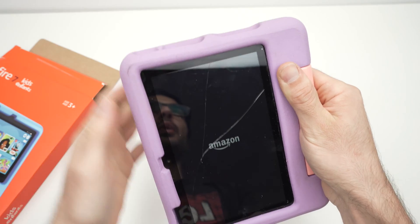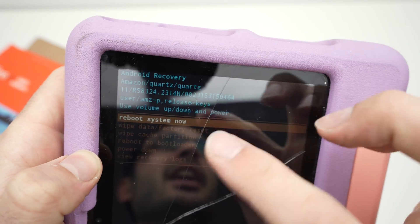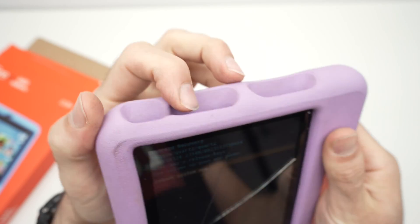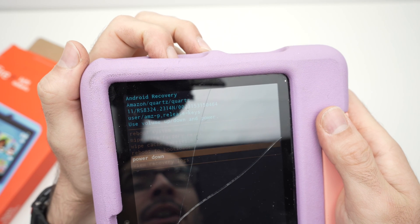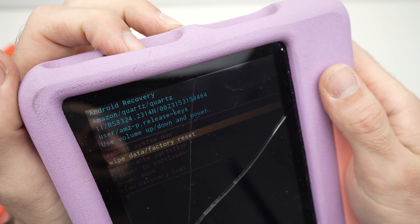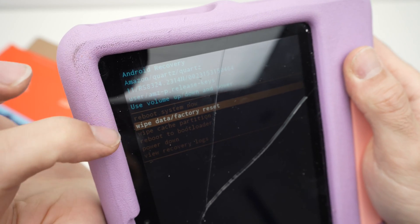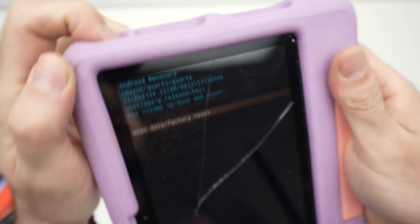You should now see a special recovery menu with multiple options at the top. Use the volume buttons to navigate up and down. Navigate until 'Wipe data / Factory reset' is highlighted, then press the power button to confirm your selection.